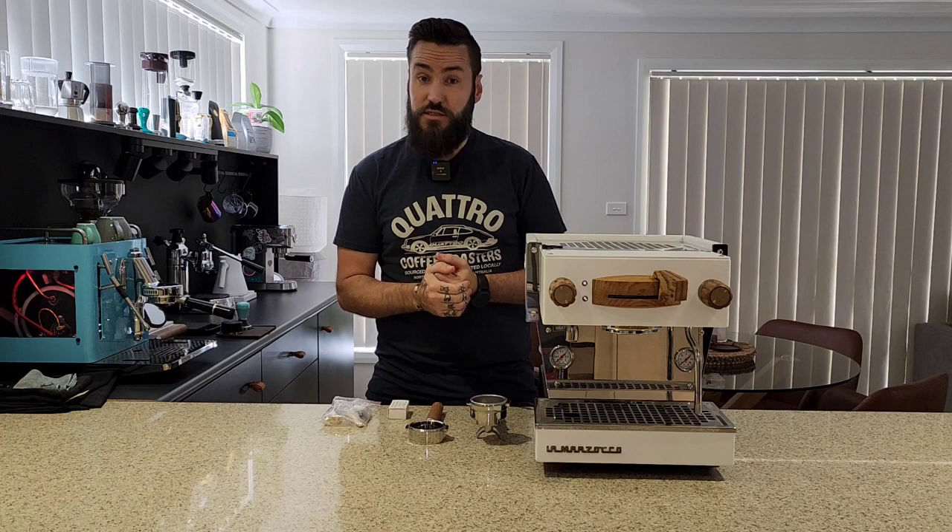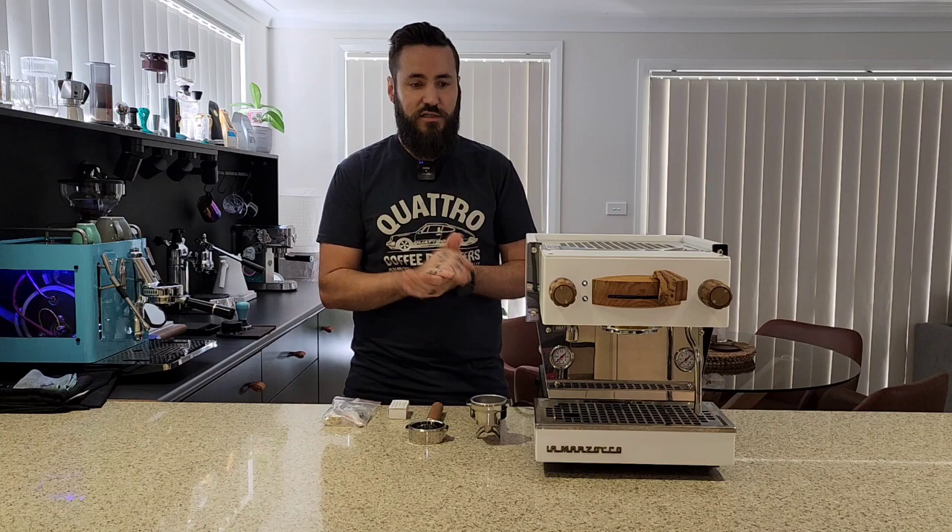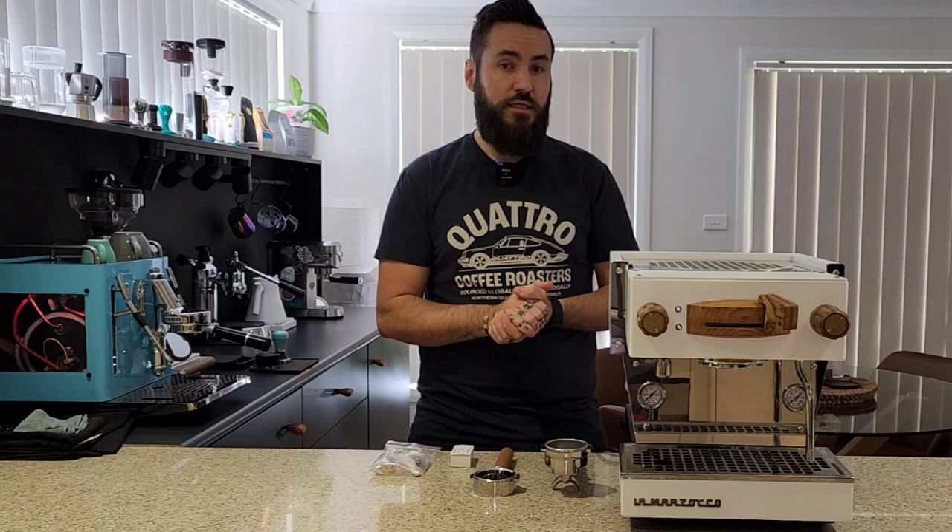So this machine in front of me is not only a great little workhorse, it is a custom one-of-one machine by the guys at SPECT. I'll pop a link to some of their machines down below because they make some beautiful stuff. This has got a lot of timber accents and bits of gold or brass — I'm not sure what the product is, but it looks amazing.